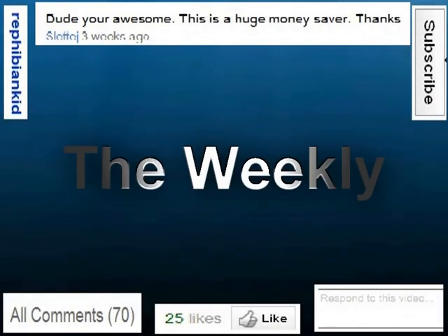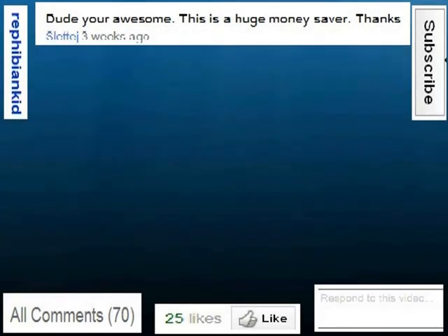It's time for the weekly comment contest.